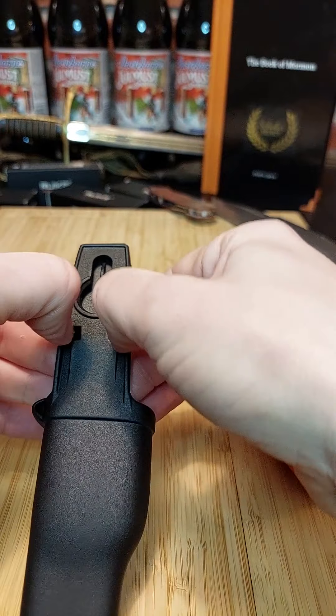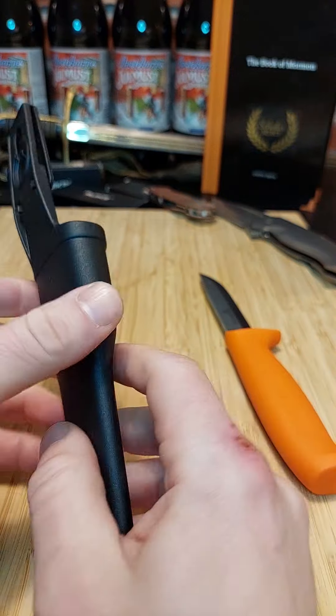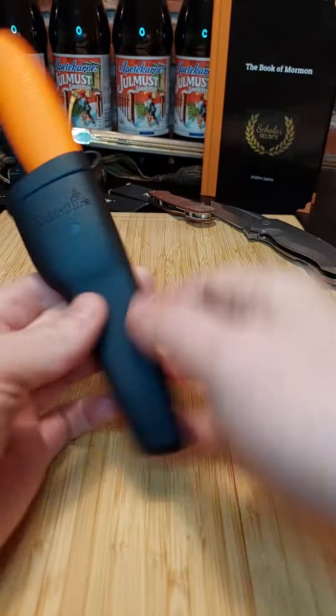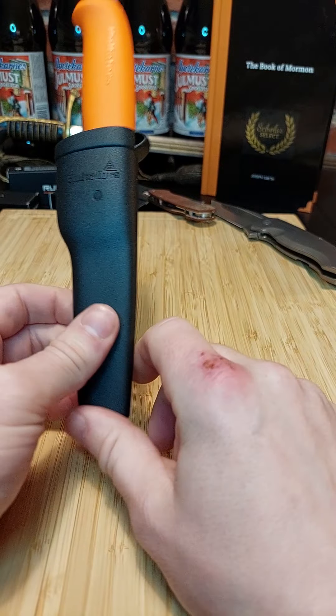I think you're supposed to be able to open this — ah, maybe not. Anyways, really really cool knife, highly recommended, even though it might be a few years before you can get your hands on one.